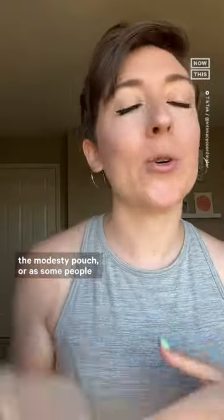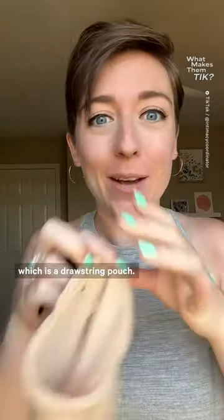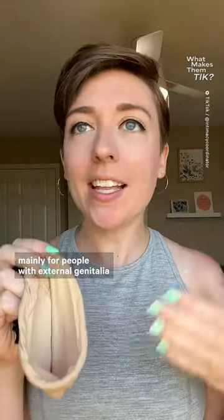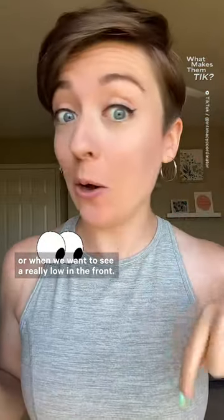Maybe you've already heard about the modesty pouch, or as some people like to call it, the sock. It is essentially what it looks like, which is a drawstring pouch. This is used mainly for people with external genitalia when we're trying to get a full rear nudity shot, or when we want to see really low in the front.